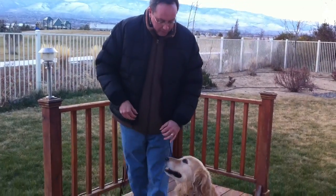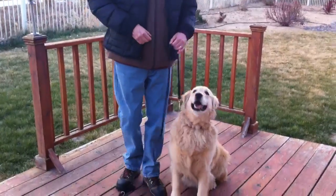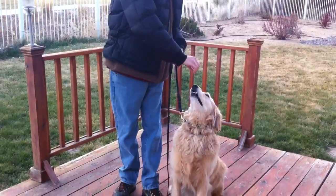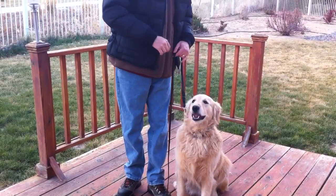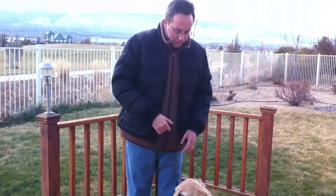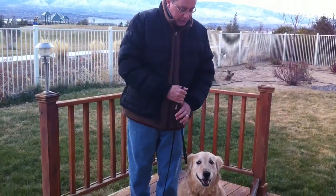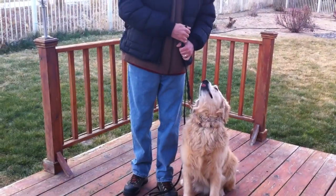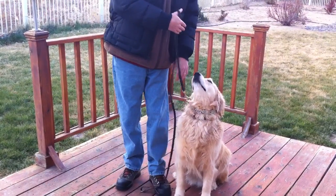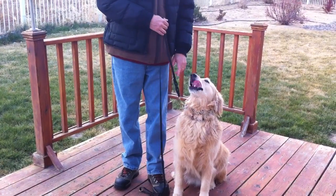Once the dog shows me that he understands, I'm going to eliminate the food and just use the correction. I'm going to give an upward correction, say 'sit,' and come down from on top with the food. From there, once we've done some repetitions, I'm going to progress so that I can give an upward correction — 'sit' — and again, sit means sit but it means sit with your head looking straight up at me. That's what I want.